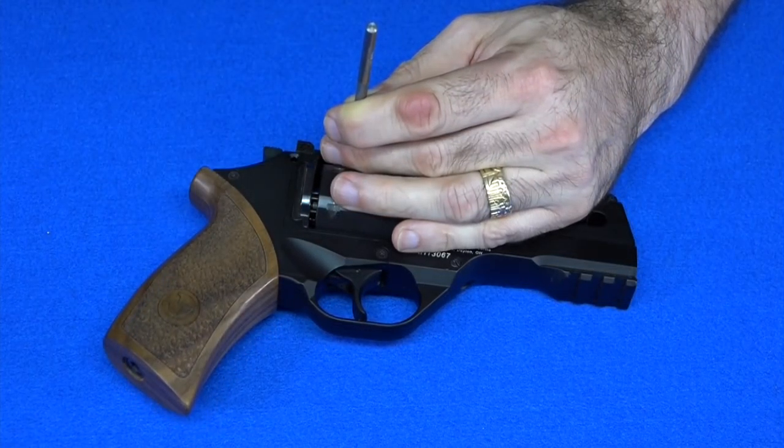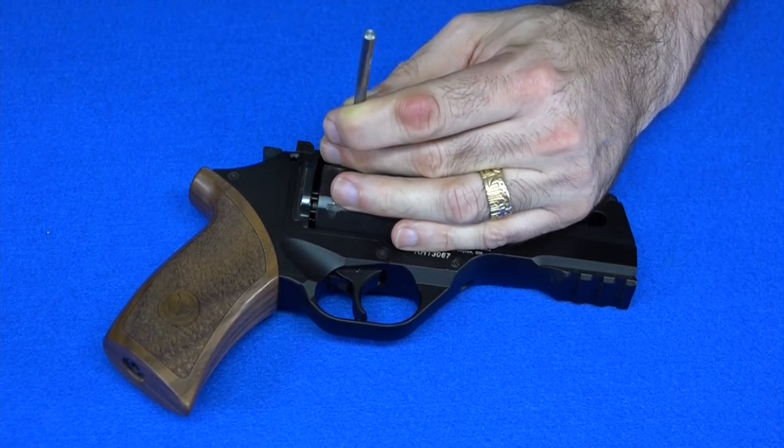Oh, one last thing — if you think you're a Prince fan, top this. After the Purple Rain movie came out, I actually bought a Honda CB360T motorcycle and had it modified and painted to look just like Prince's bike in the movie. So top that for fanboy status.